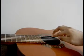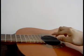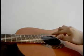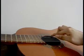Now we will go backwards, repeating the fourth fret: middle, index, middle. Third fret: index, middle, index.